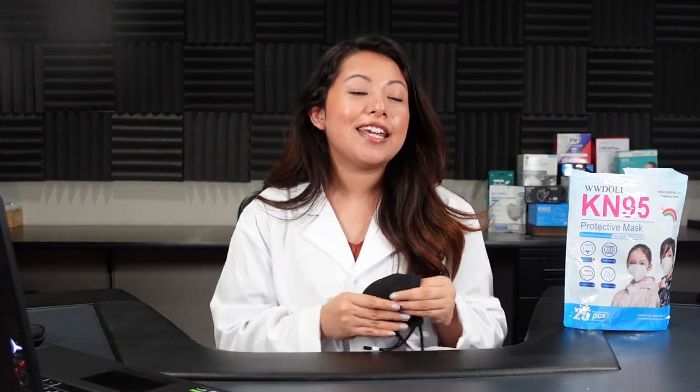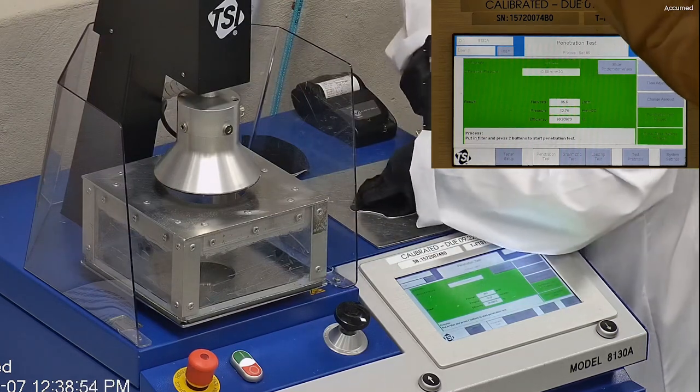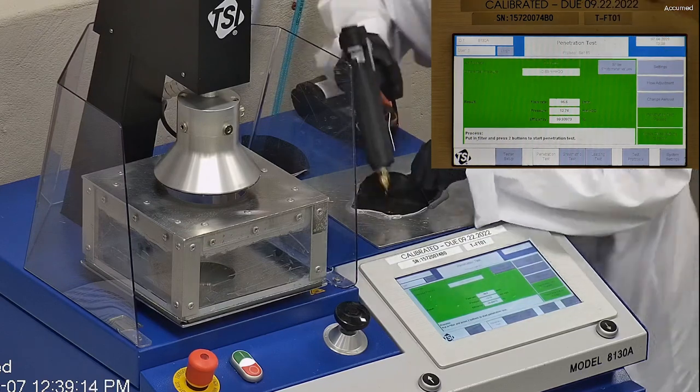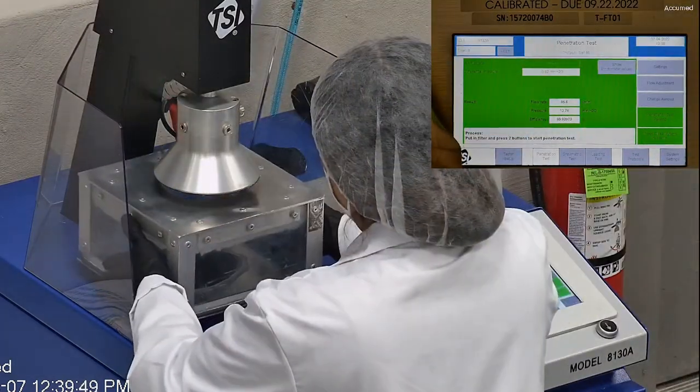But we're going to see how the breathability does on our TSI machine. Let's go ahead and see how they test — we're going to measure filtration along with the pressure drop. This is our TSI machine, model 8130A, which is the same filtration testing machine that NIOSH uses to certify N95 respirators. We first start off by removing the headband from the mask before placing it onto the testing plate to ensure a proper seal.